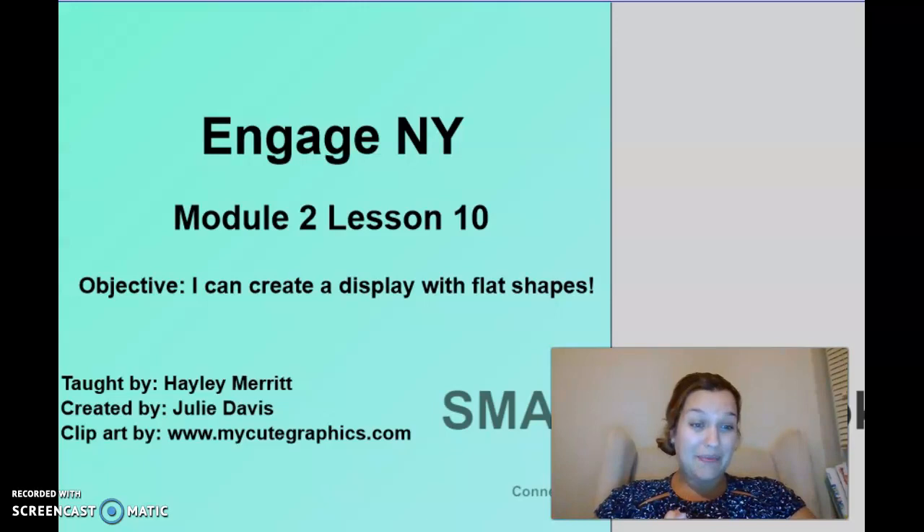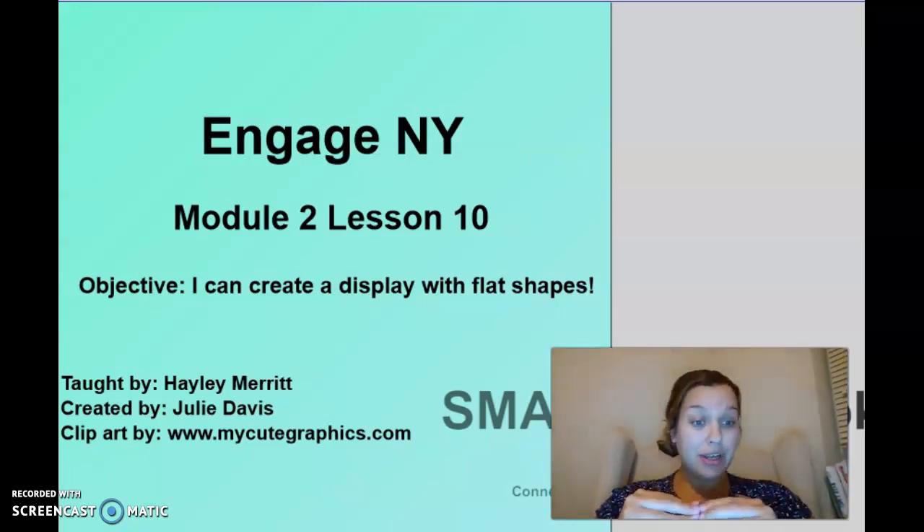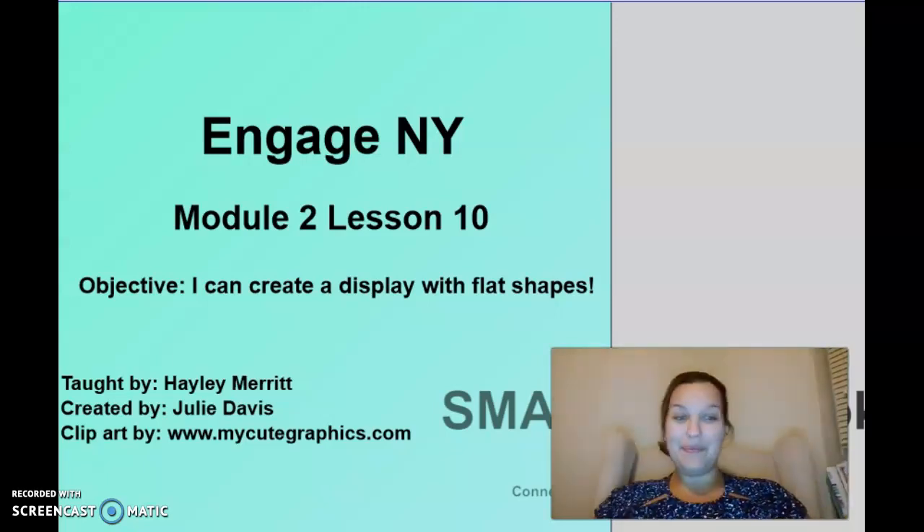Your challenge today is there is an exit ticket. For today's exit ticket, I want you to take a picture of your drawing with all your shapes. You can draw anything — I know we just drew animals, but you can draw anything you want as long as it has a bunch of different shapes in it. I have had so much fun teaching you about 2D and 3D shapes and I cannot wait to continue our math modules together. Have a wonderful day and I will see you next time for Module 3!